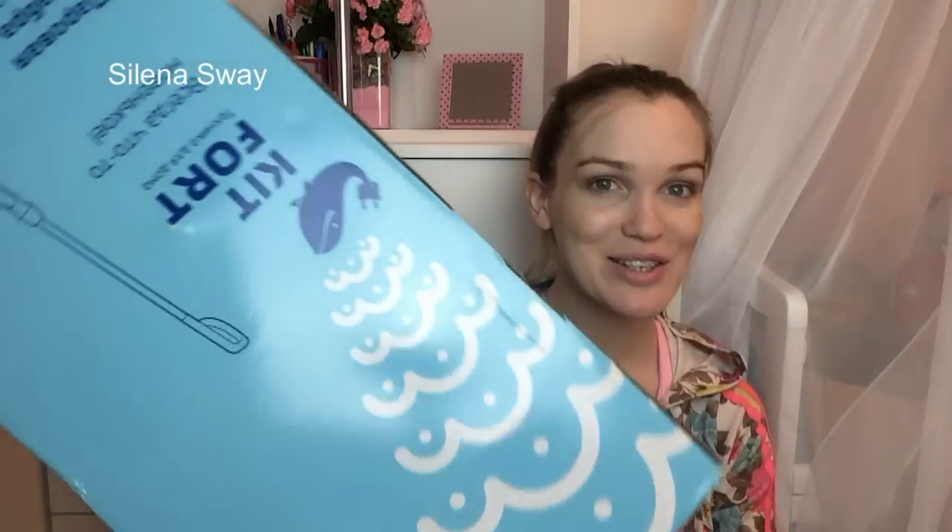Привет, мои хорошие, с вами Селена Свеи, и сегодня, как и обещала, я расскажу о своей паровой швабре, которую мне дали на обзор из фирмы Китфорд. Вот такая классная паровая швабра.